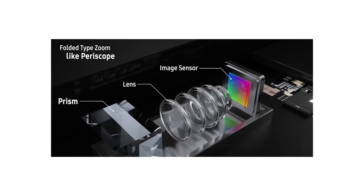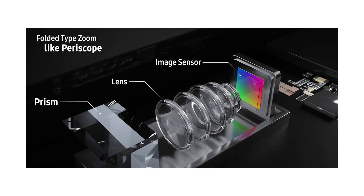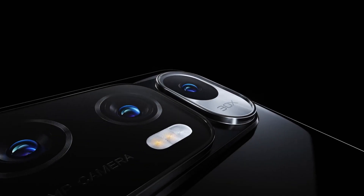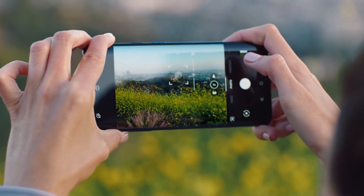A lens basically focuses light to form an image and also decides how much area will be covered by a camera. That's why in DSLRs we use different lenses — the camera body stays constant with an image sensor, but we use different lenses for wide angle, zoom, or portrait shots. The same thing happens in smartphone cameras, but unlike DSLRs, you can't change lenses. So each sensor is dedicated to a specific type of photography, and if you want different types of shots, you need more than one camera.